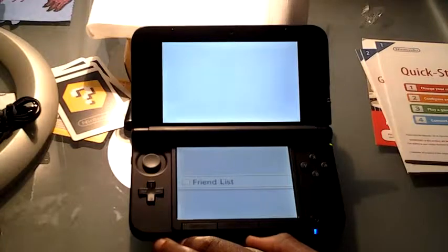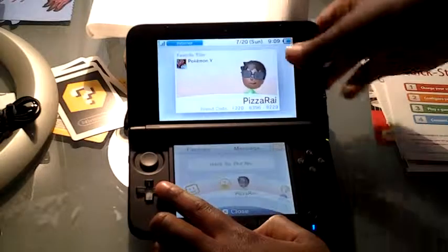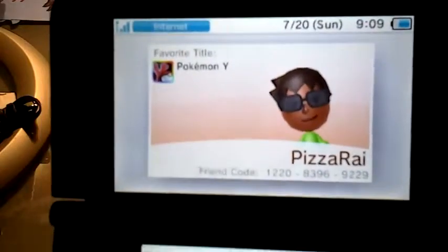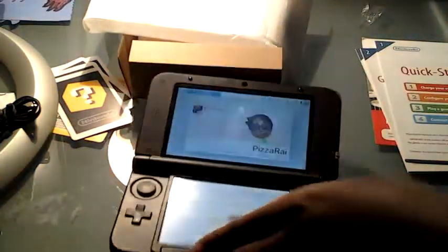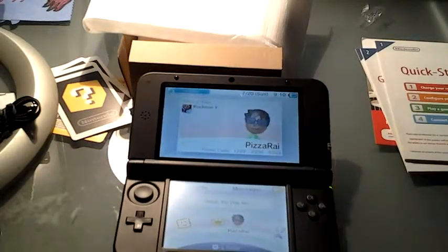Just in case you're wondering, if you haven't seen my friends video — once again, my friend code, just to show you. So feel free to add me if you like. That was my unboxing video of the Nintendo 3DS XL Mario and Luigi bundle. I hope you liked this video. Please rate, comment, and subscribe, and I'll see you guys later.